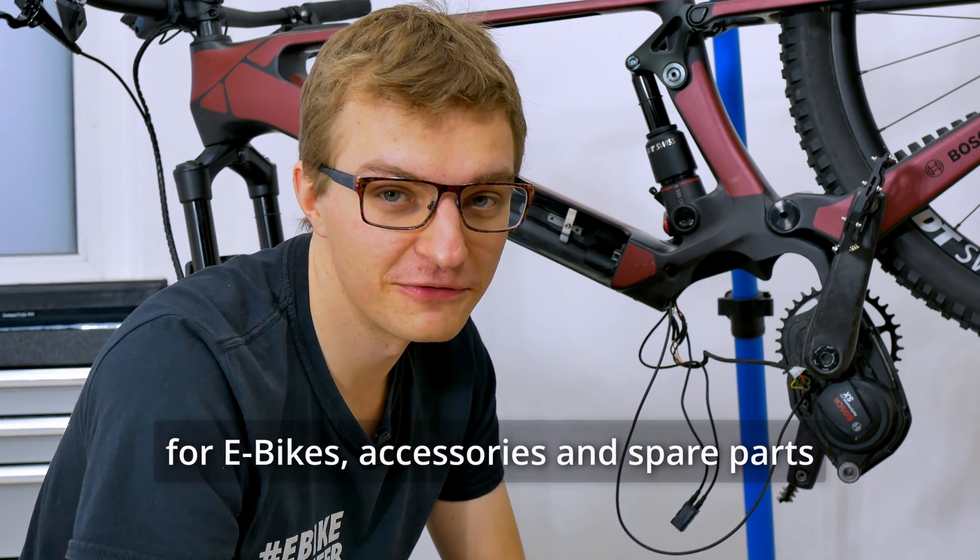Great that you've stopped by again. Today we have another informative video for you — we will explain how you can add more high power ports to your Bosch Smart System e-bike.